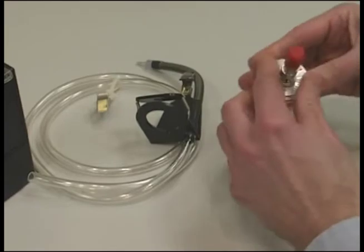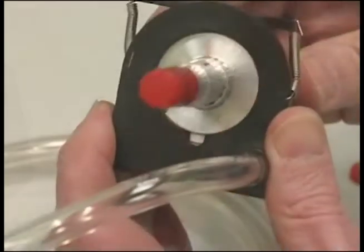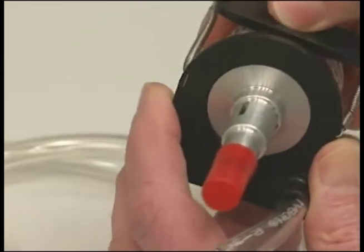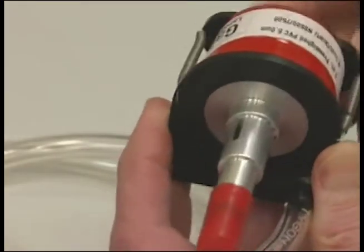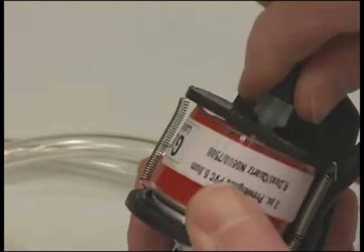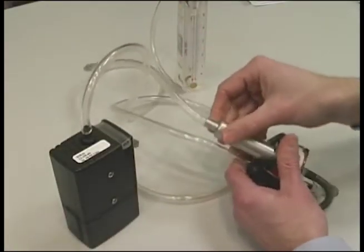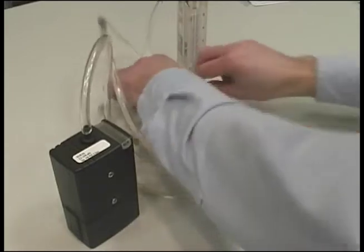Place the attached filter cyclone in the cyclone holder, inserting the cyclone side pin into the notch in the filter cassette holder. Then attach the tubing from the pump. Slip the aluminum calibration chamber over the bottom portion of the cyclone, and you are ready for calibration.